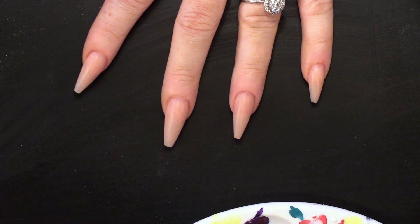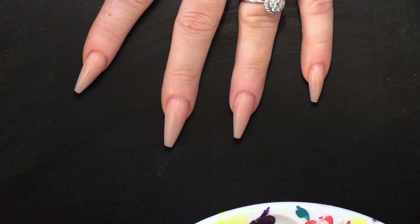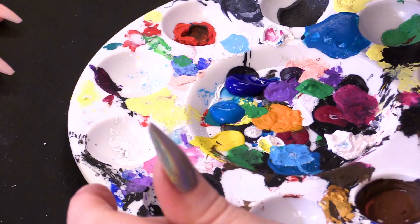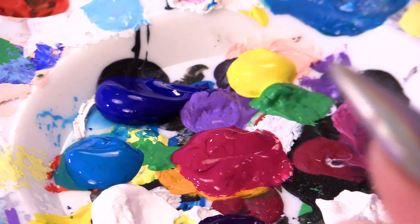I have got my palette and I am going to pop some colours on there because we are going to do the background first. So we have got Ultramarine, then we have got Primary Blue, and we have got white, and then we have got Violet — I just want to say purple but I am telling you the correct colours. And then we have got Primary Red and Primary Yellow.